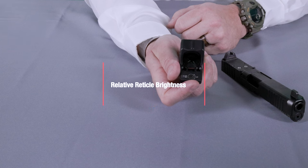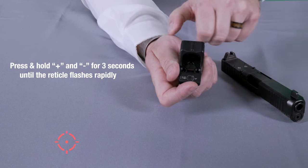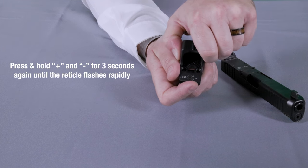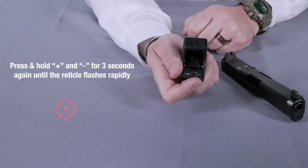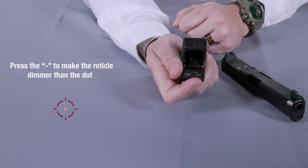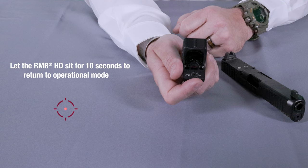To access reticle relative brightness, press and hold both buttons for at least three seconds — the dot will start to blink rapidly. Release, then press both buttons again for an additional three seconds, and you will see the dot go from a rapid to a slow blink. Once you see the slow blink, release both buttons, then press both buttons again for an additional three seconds, at which point you will see the reticle start blinking, indicating you are in reticle relative brightness. You can press the positive button to make the reticle brighter than the dot, or the negative button to make the reticle dimmer than the dot. Once at your desired setting, press and hold one of the two buttons for three seconds, or let the optic sit for 10 seconds to automatically return to operational mode.